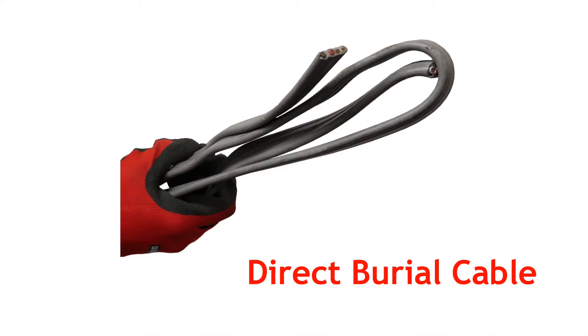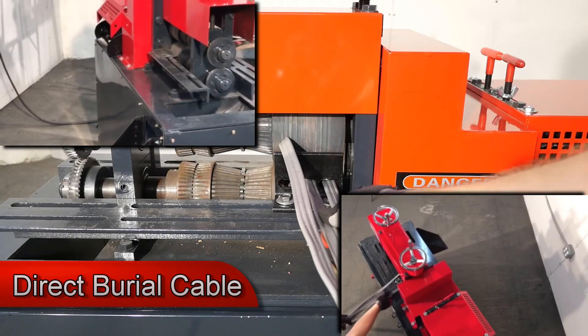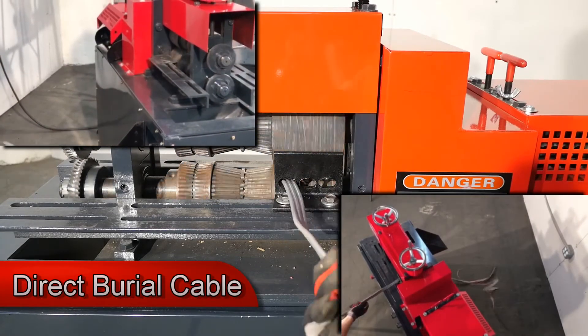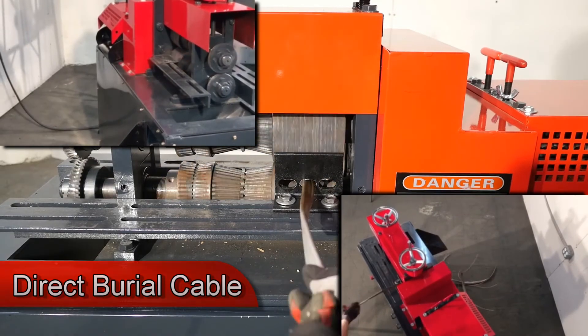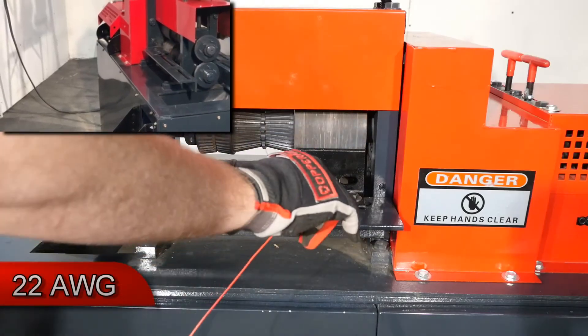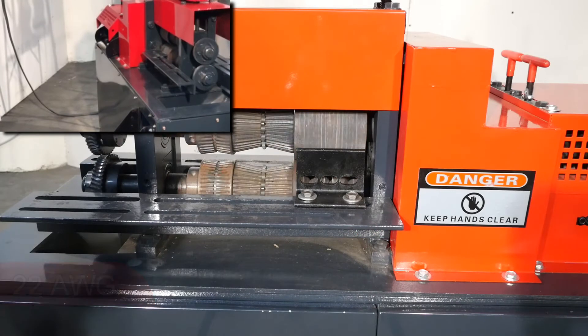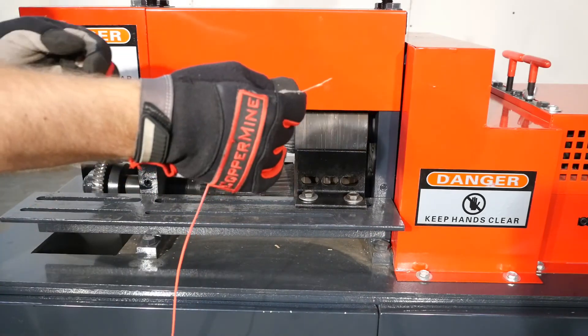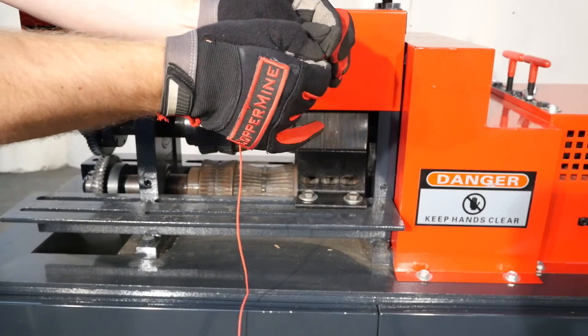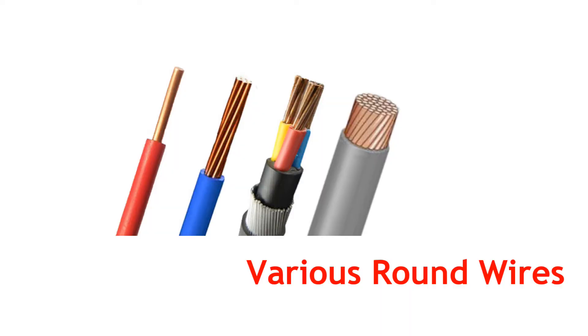Direct burial cable. 22 gauge. Round wires of all sizes.